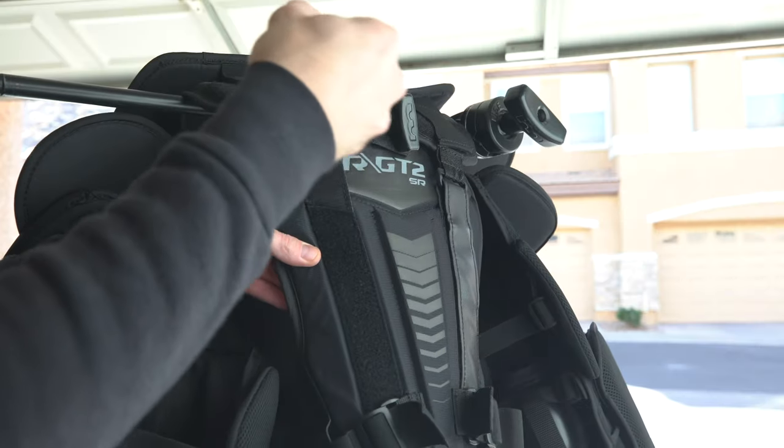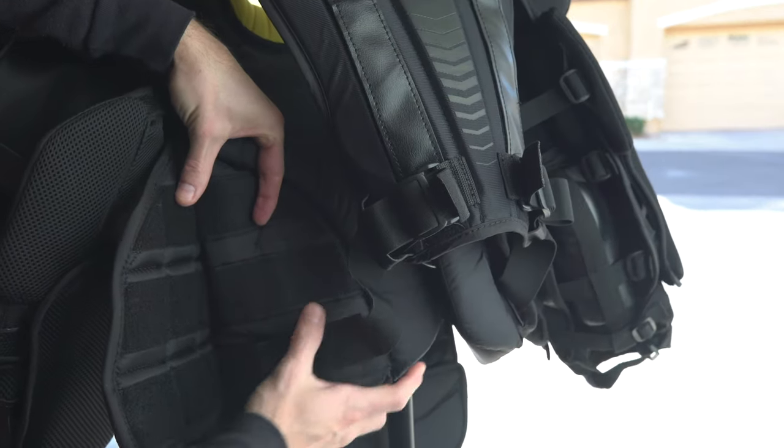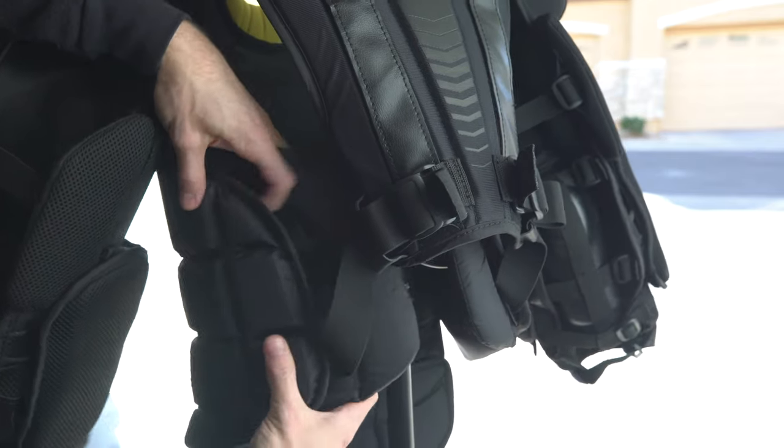The back and side straps are all velcro, so adjustments are easy and quick without having to worry about plastic buckles breaking while you play.